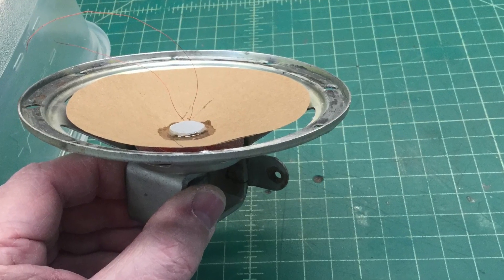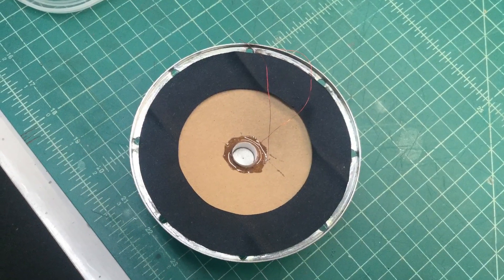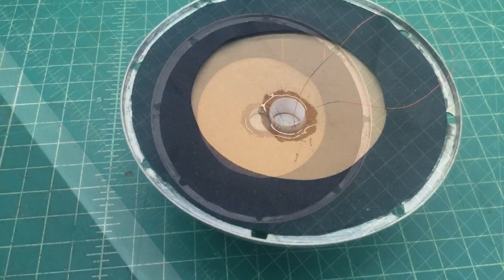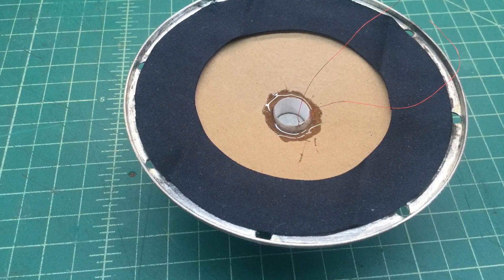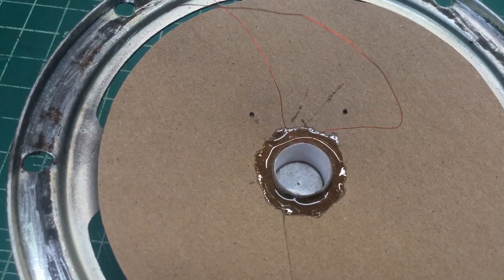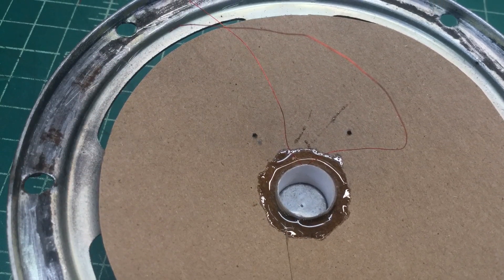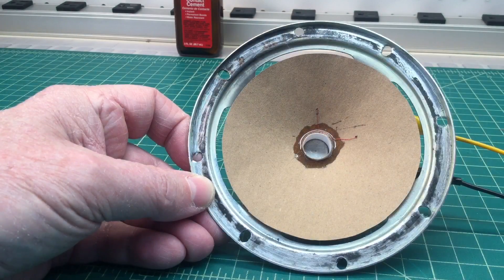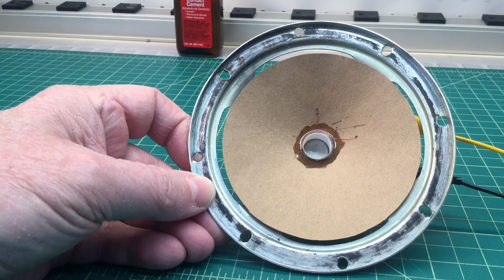One thing I didn't do is put professional leads on — I just poked a couple of holes in the paper cone, ran the wires underneath, and soldered them into the solder connection points.